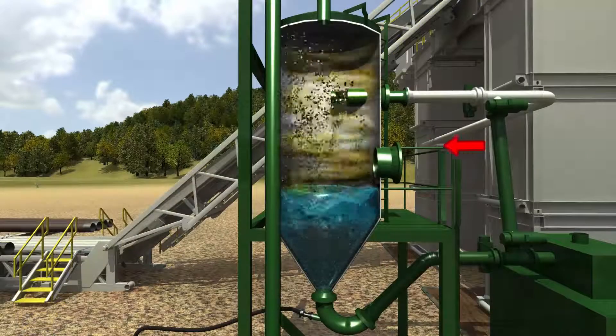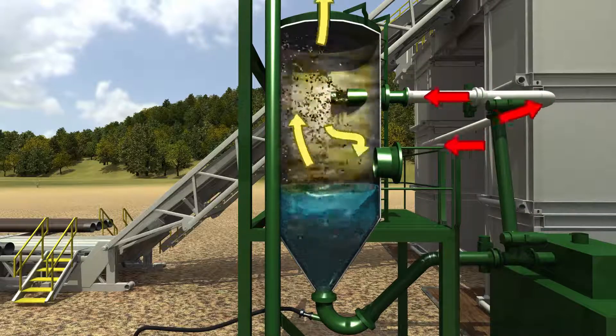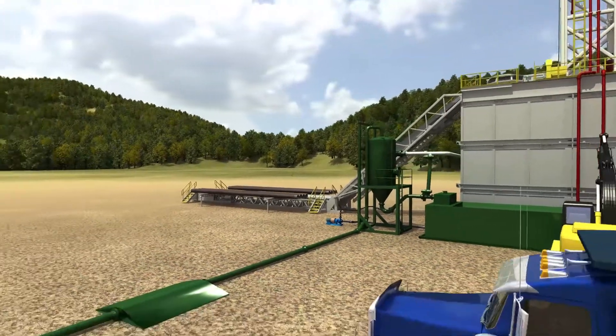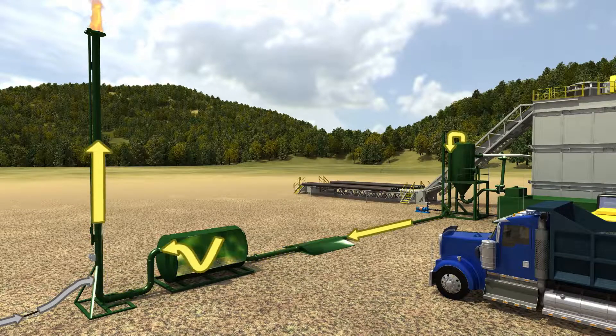Hazardous gas or air from the wellbore enters the rotating head under the rig and travels through the flowline to the separator. This high-velocity, low-pressure gas enters the separator and travels out the top, through a catch tank, and out the flare. Any dust or fines not captured in the water flow of the separator will precipitate in the catch tank.